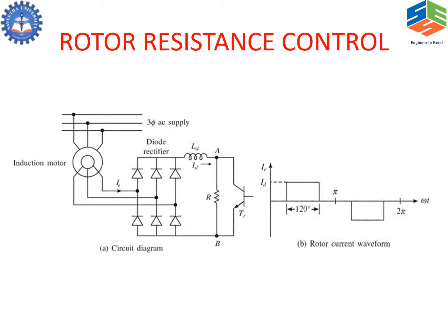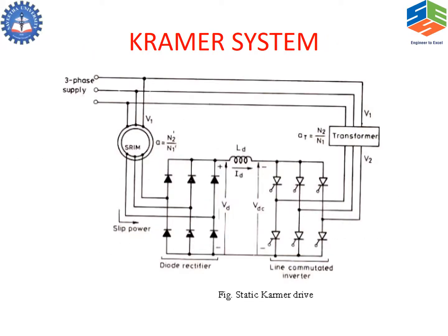But in both cases, since resistance is used, the slip power is wasted as heat. To recover the slip power which is wasted as heat, Kramer proposed a system where the slip power is fed to a diode bridge rectifier, which is filtered, and fed back to the supply using a line-commutated inverter.